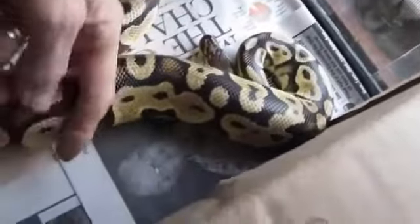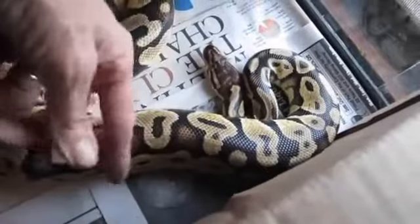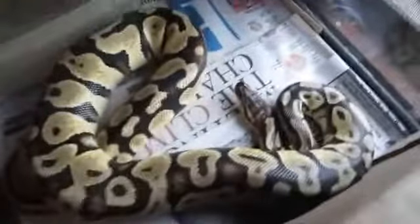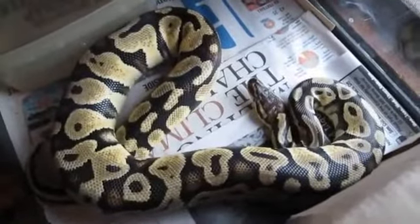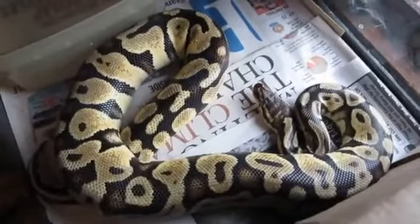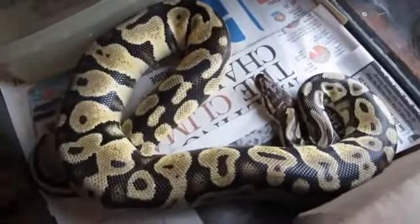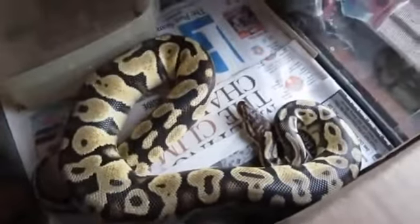Once you cancel that feeding response they realize it's not food so they'll back right off of you. I have a hook, or I have empty paper towel rolls I use — if I don't have either near me, I'll pick up a newspaper, roll it in half, and give a light nose tap. See how she calmed right down? That's all you have to do.